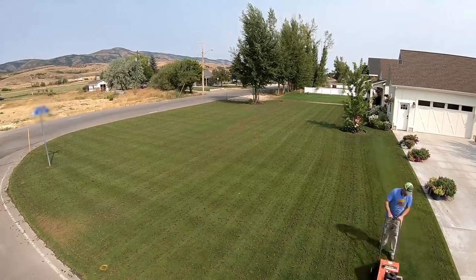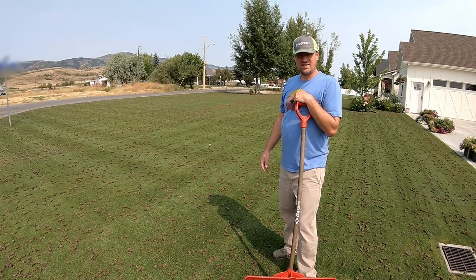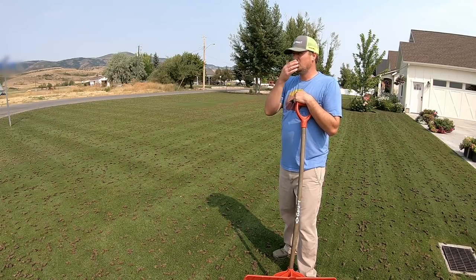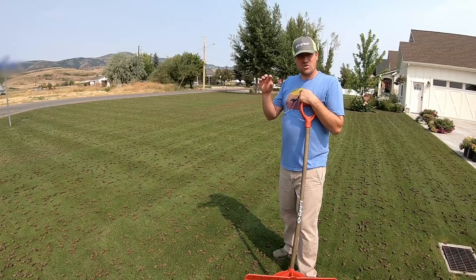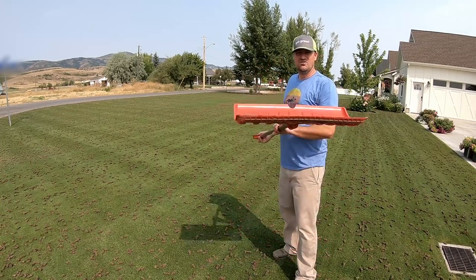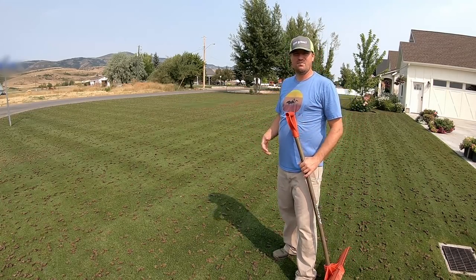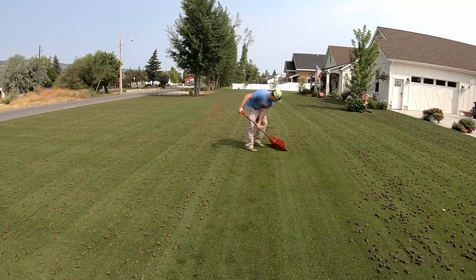In preparation for this aeration and overseed with sand — today is Saturday — on Thursday I lowered my mower to 0.55 of an inch, just over half an inch. I wanted it really low so I could pull these cores out and use a snow shovel to push them into piles and collect them. Having a nice short lawn should help with using the snow shovel.